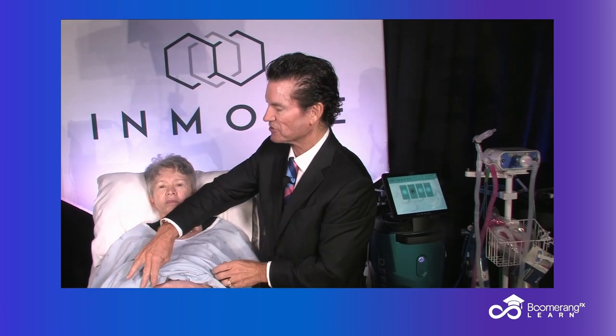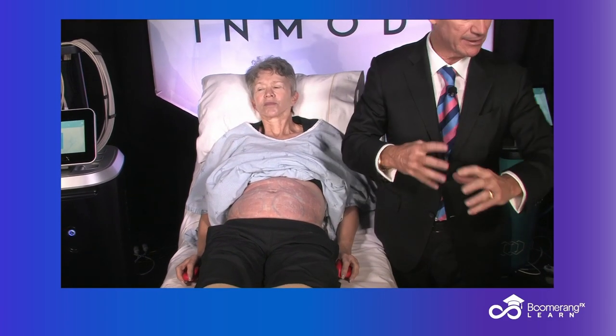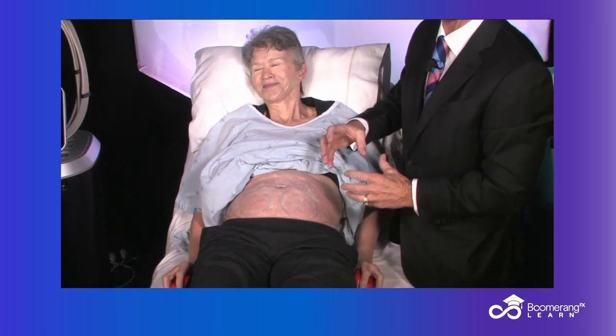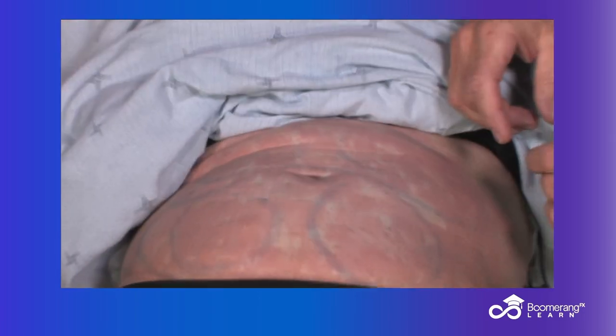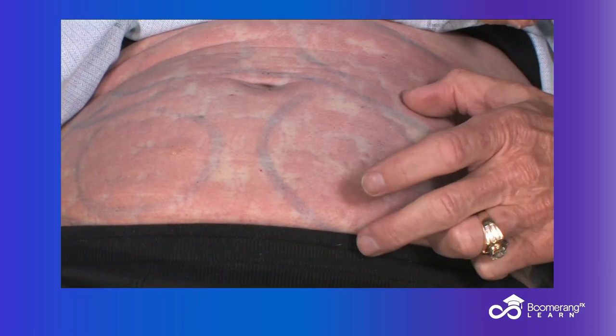Let's look first at this young lady's abdomen. Look at that beautiful edema — all that is going to be tight skin with dead fat.